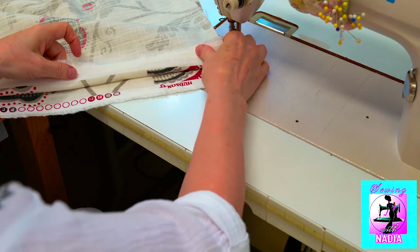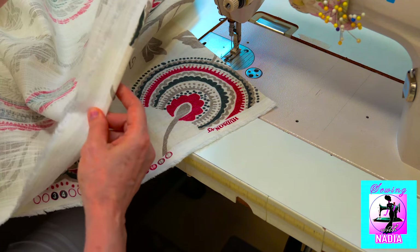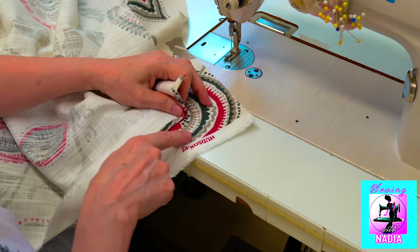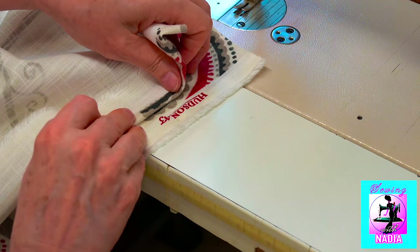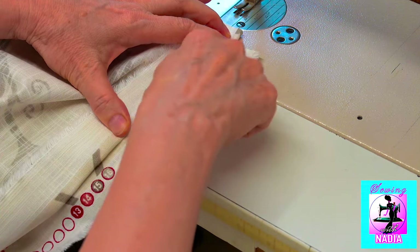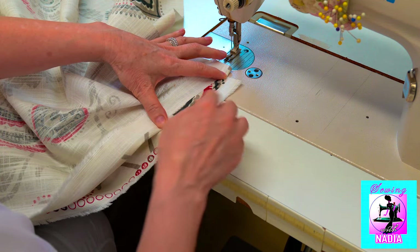To do this, put the fabrics face to face. Bend up the edge of the top fabric so that you can see the picture. Then find the same pattern on the bottom piece of material. Now align the same part of the picture on the top material with the bottom material to make the picture fully combined. Now we have a whole picture and all the lines of the top fabric perfectly matching the bottom fabric without breaks in the picture.